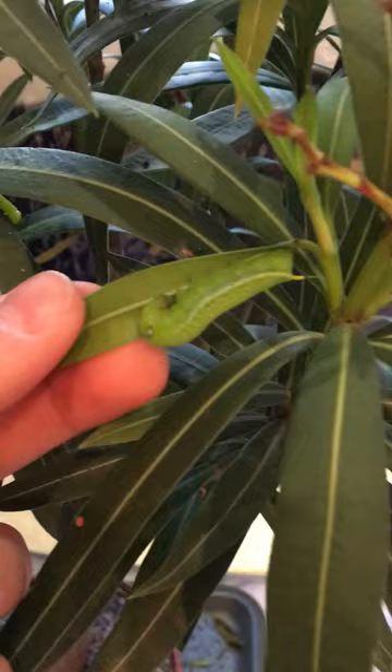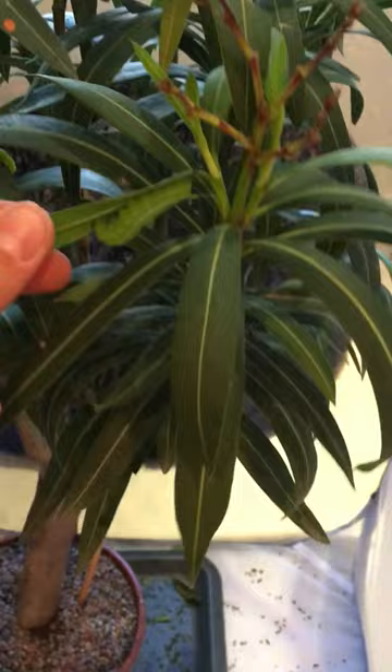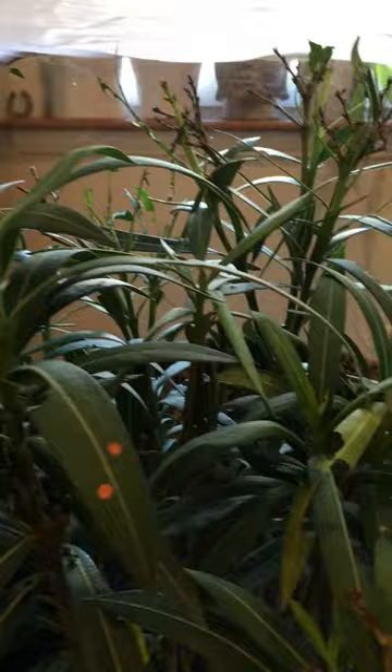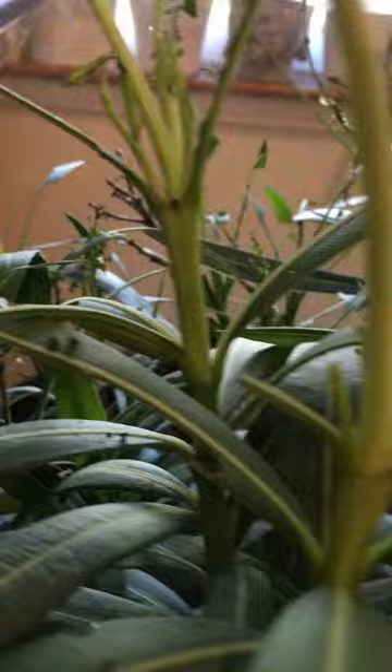Good focus now. They're very interesting with their eye spots. There's some smaller ones there, and then there's a lot of stems that have just been stripped, mainly in the back there, from just these larvae just demolishing them.